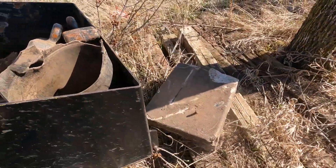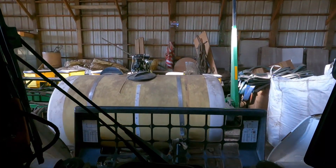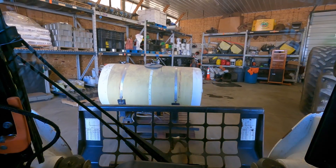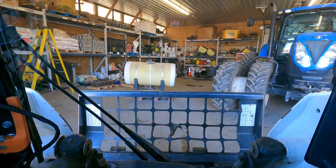Perfect. Just got to lift this guy up. There's that. And that's the tank for the front of this tractor, but I still need to go grab the fuel pump.